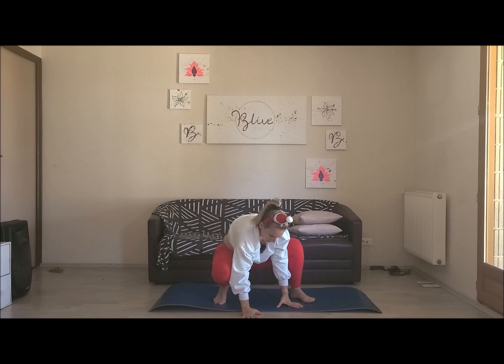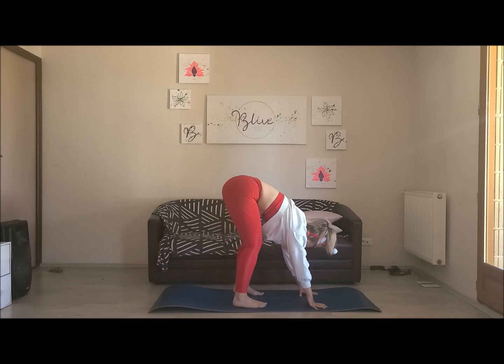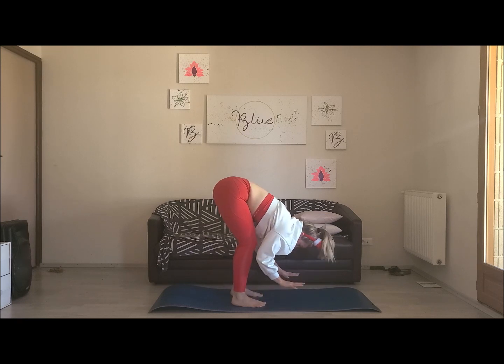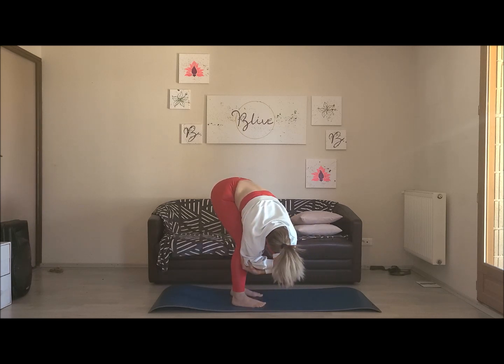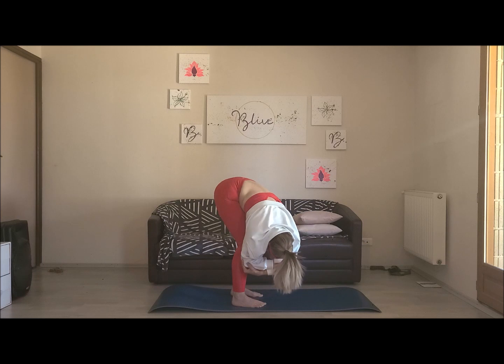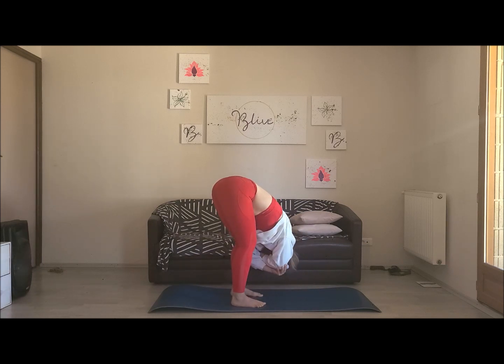Tu pousses en tes mains qui sont dans le sol, tu lèves les fesses vers le ciel, tu ramènes tes pieds largeur du bassin — tu es dans la posture de la pince. La nuque est totalement relâchée, les épaules aussi, les bras vers le sol. Si tu as des briques de yoga, tu peux poser tes mains dessus si c'est plus confortable. Nombril vers les cuisses, dos totalement arrondi. Tu vas entourer tes coudes avec tes mains et tu vas basculer — coude gauche vers l'avant, puis coude droit vers l'avant — en faisant le pendule.